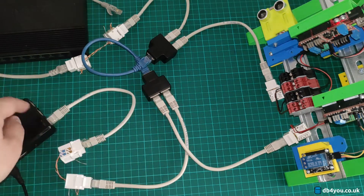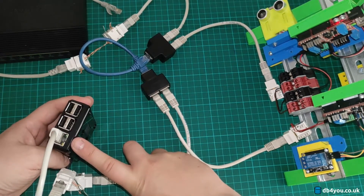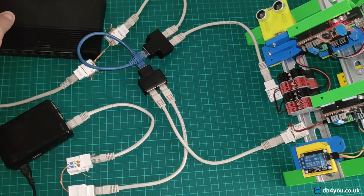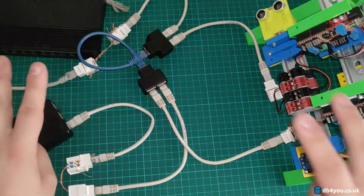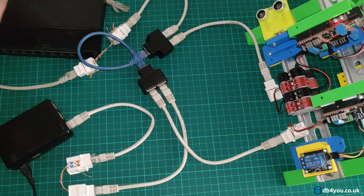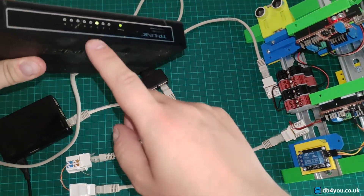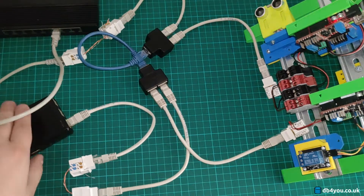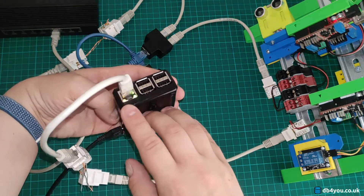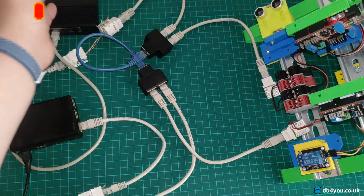Now, I've got a Raspberry Pi which is not connected yet — as you can probably see, the LEDs are not on — and I've got a switch that is on. They are on two different parts of the network; one's connected to this side and the other one to this side. So very straightforward: if I just decide to plug this in — here you go, it's connected — and the Raspberry Pi confirms it: amber and green, so they are now all connected and this is still working.